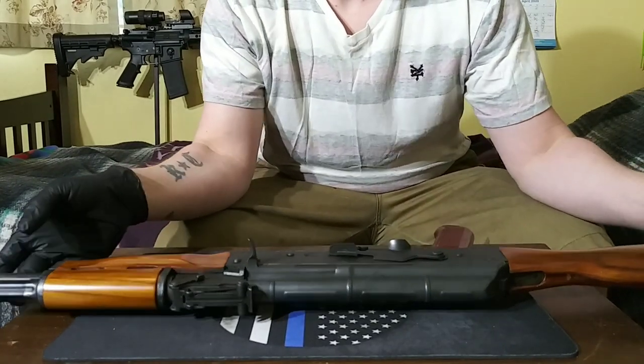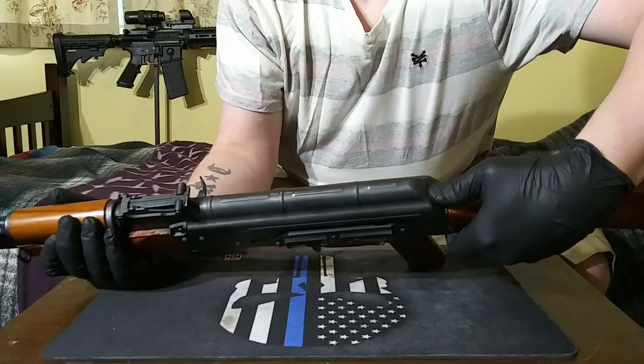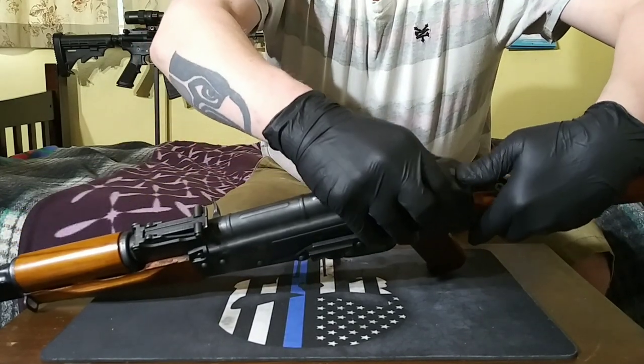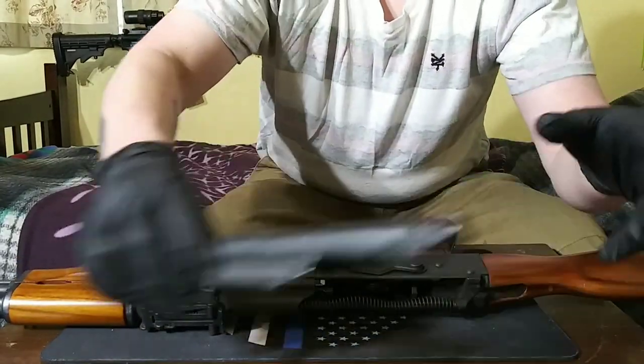The first thing you need to do is take off the dust cover. To do that, you push down this button and then lift the back end of it. It'll just pop right off. We'll set that aside for later.